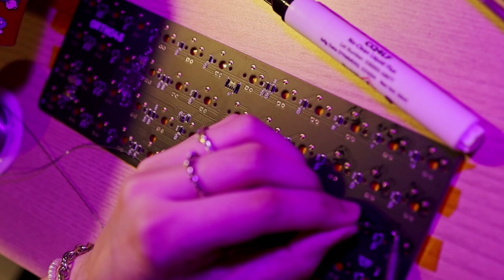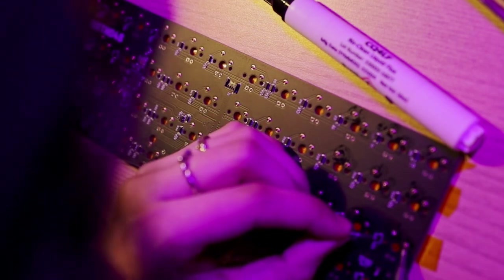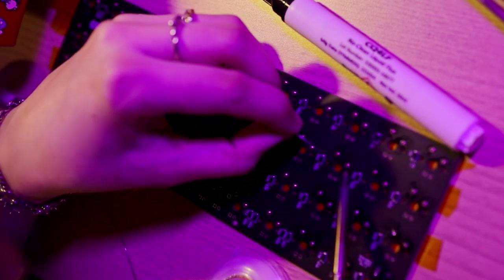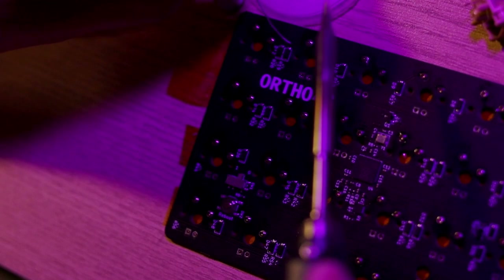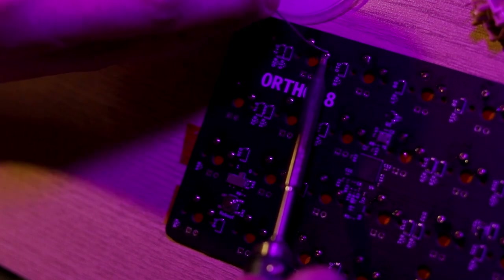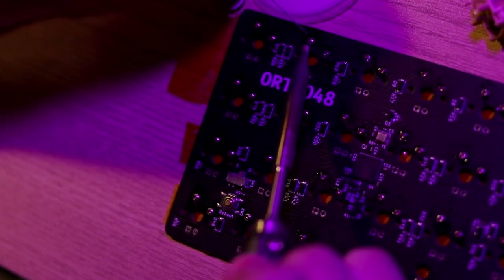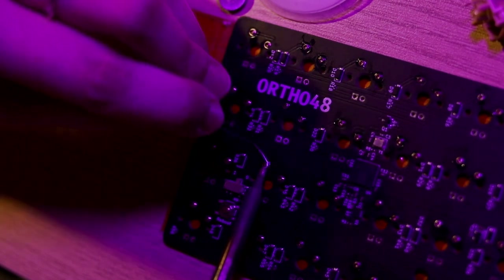If you flood a socket, don't worry too much — you can remove it one of two ways: use a J-tip on your soldering iron to push it out as you heat it up, or use some very fine tweezers along with another soldering tip to push it out while you heat it. I'd recommend getting spare sockets in case you flood any. I didn't do this and had to salvage a few — it was really not worth the time and effort.